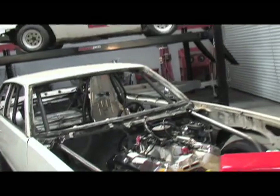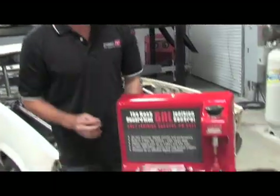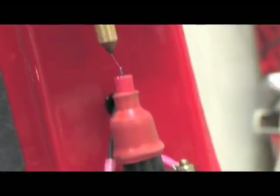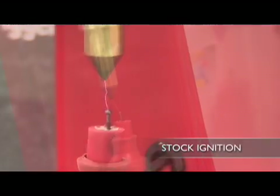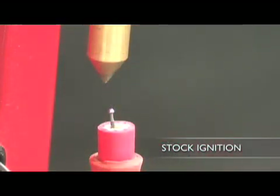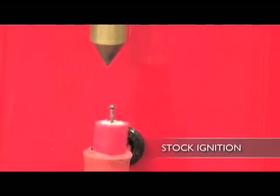You've probably heard that a multi-spark ignition gives you more horsepower and better throttle response, but the big question is why? Let's explain how multi-spark ignition works. With a stock ignition system, all you need is one small spark which combusts the mixture of oxygen and fuel in the cylinder. As you can see here, the stock ignition produces a single, weaker spark — enough for a totally stock engine, but not optimized for performance.